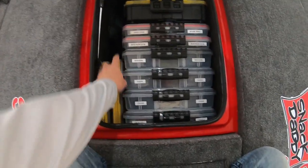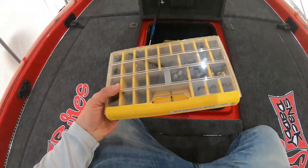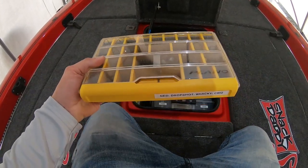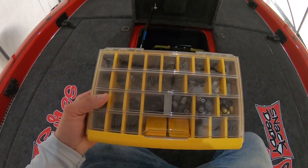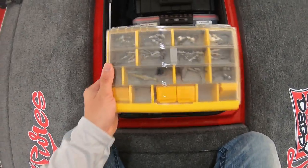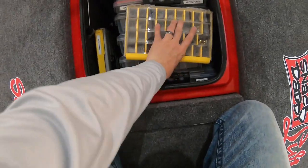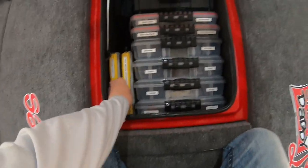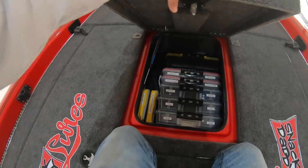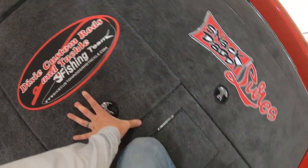These bigger boxes are baits I use quite frequently. Off to the side I have some of the new Plano Edge — a smaller 3600. In that one I've got my ned rig, drop shot, wacky rig, and some C-rig stuff. The next one is all swimbait heads. Nice and clean and organized so if I need something I can go right to it. Both of these lockers I've shown you are stuff I use really frequently — quick and easy to get to.